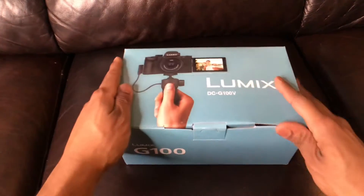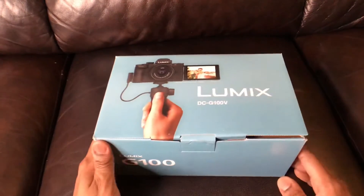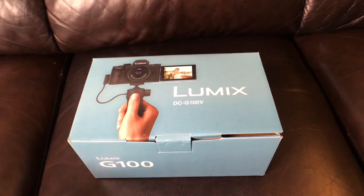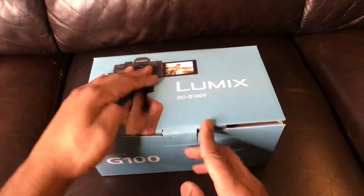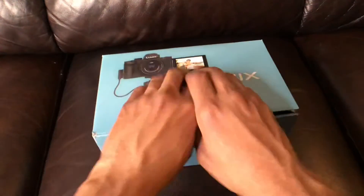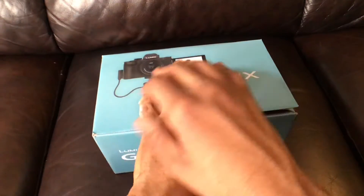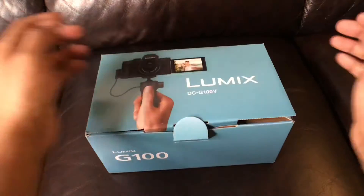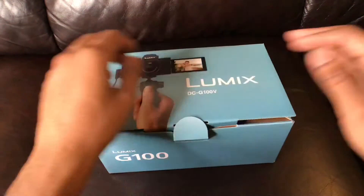Okay, here we are — the moment I've been waiting for. If my hands are ashy, don't judge me, man — we're in a pandemic. When I look through the camera to do it — see how my hands are moving — this feels so weird seeing your hands at this angle, this close up.